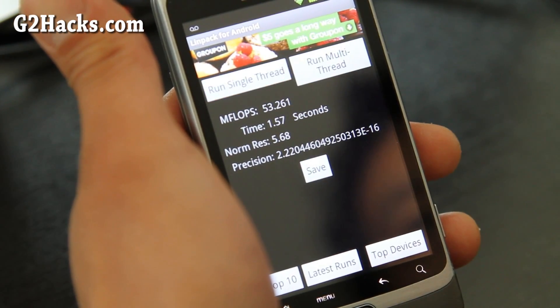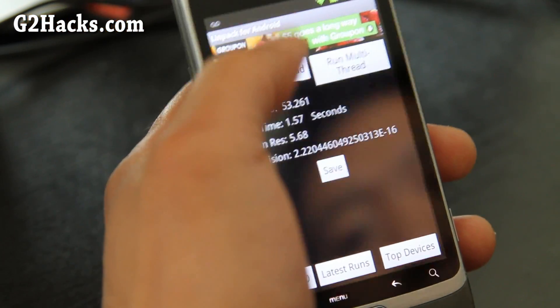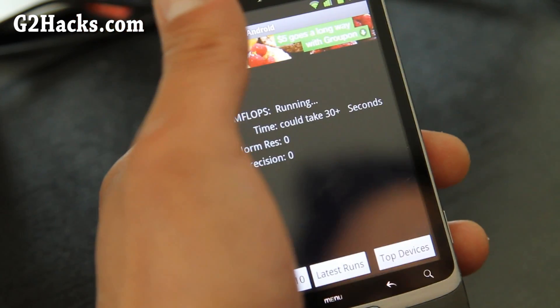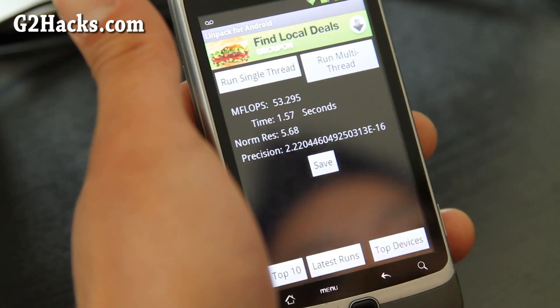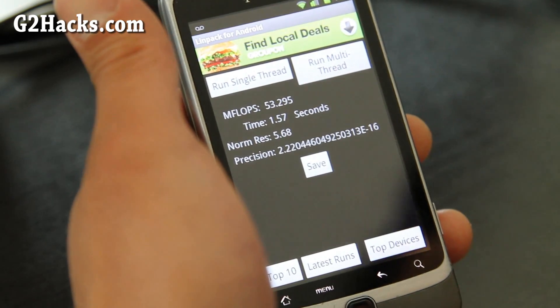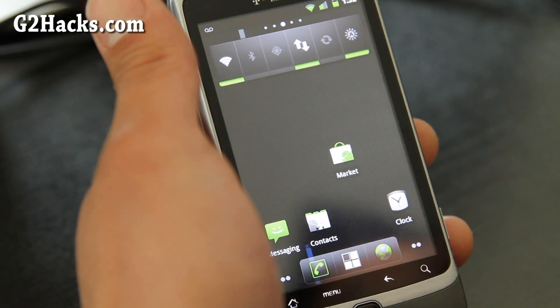I'm getting pretty good megaflops, it's around 55. It's overclocked to 1.516 GHz, which the CyanogenMod comes with. You can also install it at 1.8 or 1.9 GHz overclocking, but I don't recommend it because I find that your phone kind of lags.